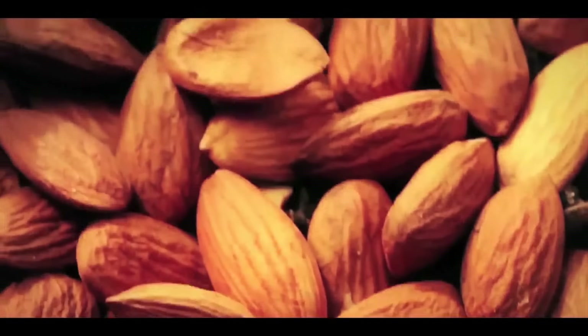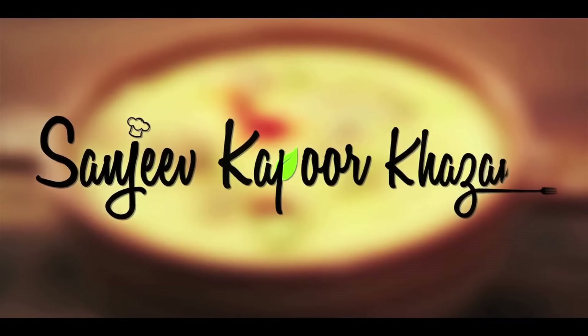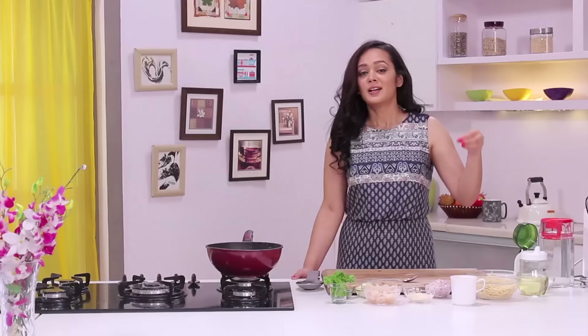So let's start making linguine di nonna con gambaretti. If you're making an Italian dish, it has to be proper Italian. It's called shrimp linguine. And let's start making it.